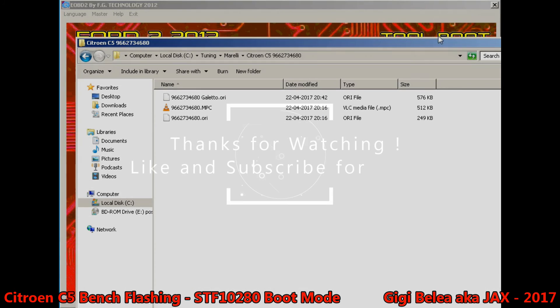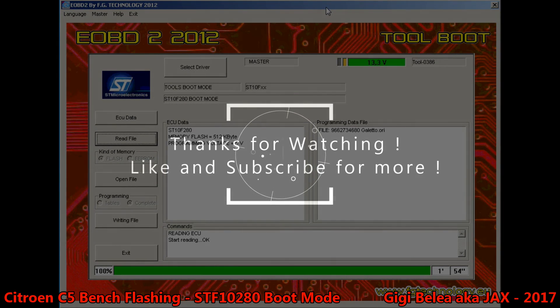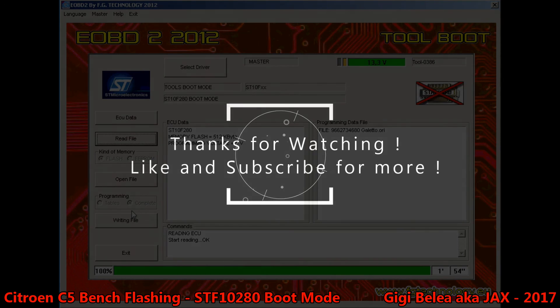This is now done. And that's it — thanks for watching, bye guys.